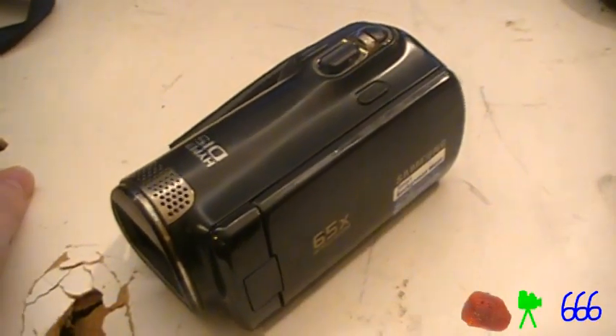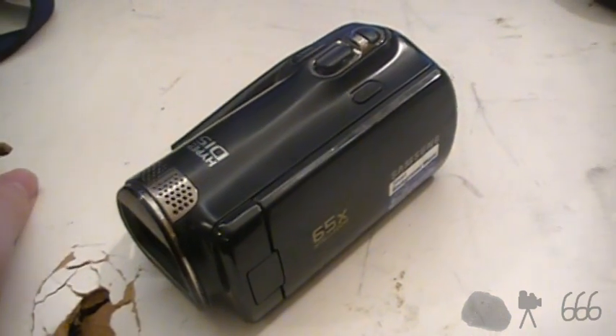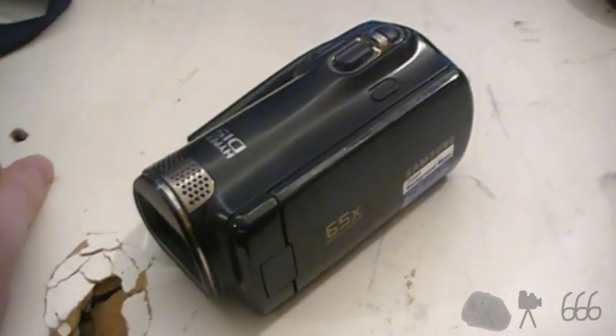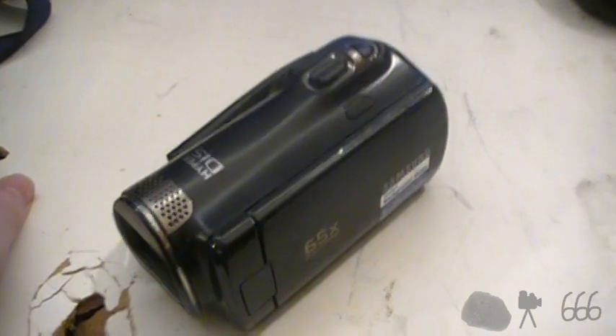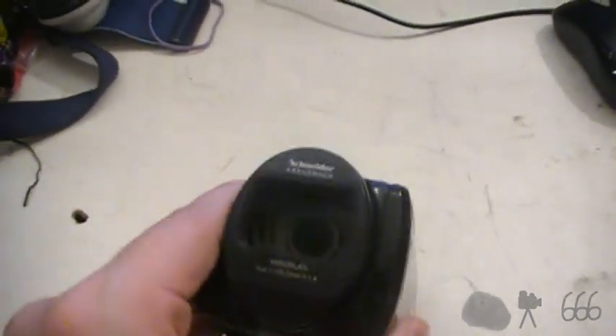Those of you who have been watching my channel since 2011 — that's probably not very many of you — no doubt you'll recognize this, although this is not the one that I had back in 2011, but I did have one of these exact same models in the black color.